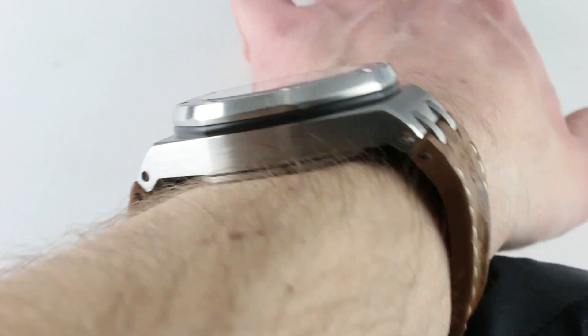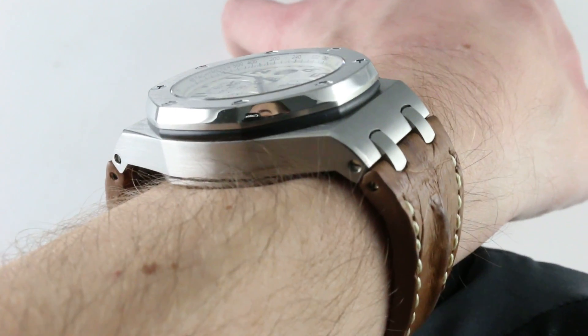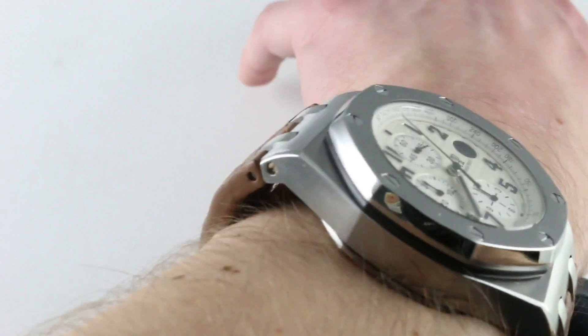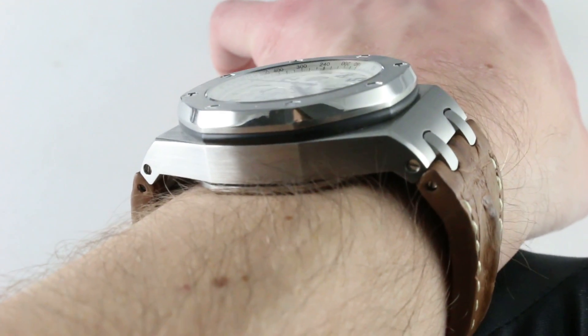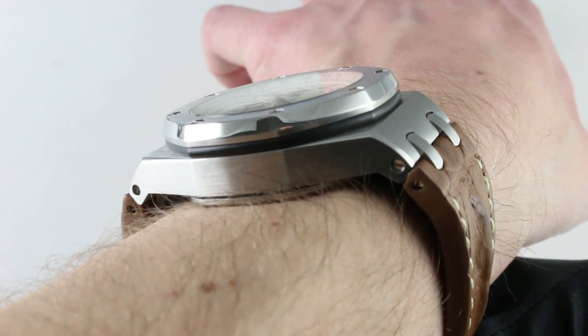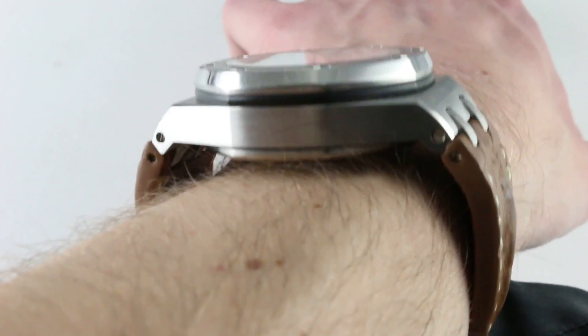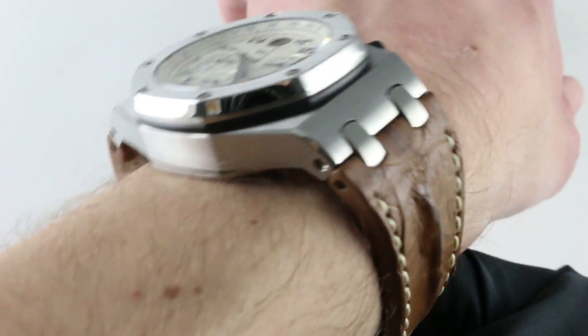54 millimeters lug to lug if you include the actual lugs, but if you include the intermediate double plots that join the lug to the strap on both sides — measured from side to side, and they don't bend down, they are stiff — they are 58.4 millimeters across the wrist. This is essentially the shape of the watch.